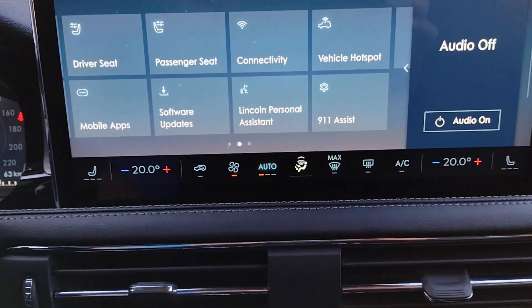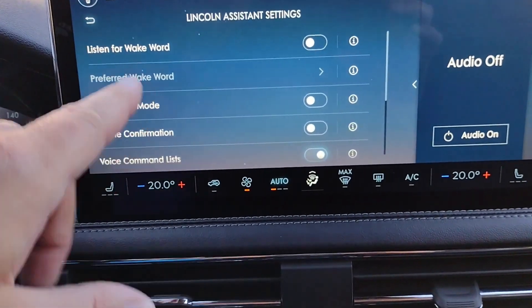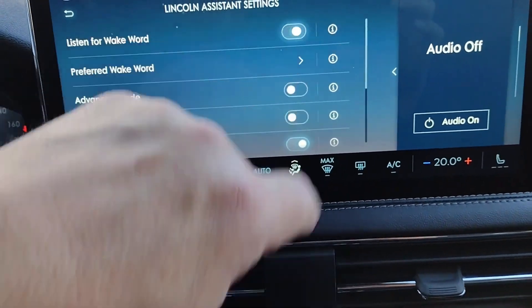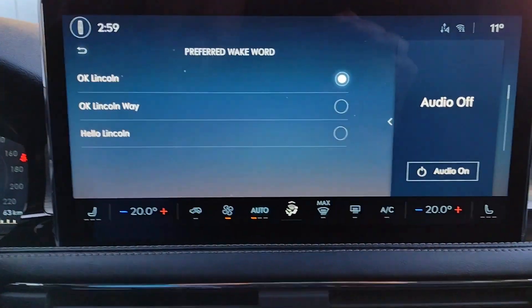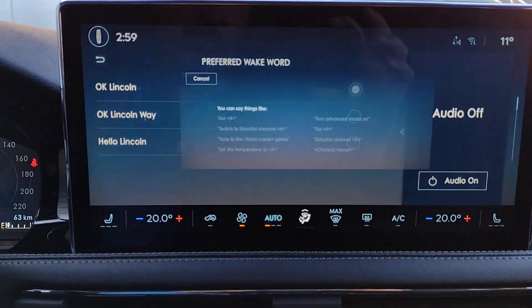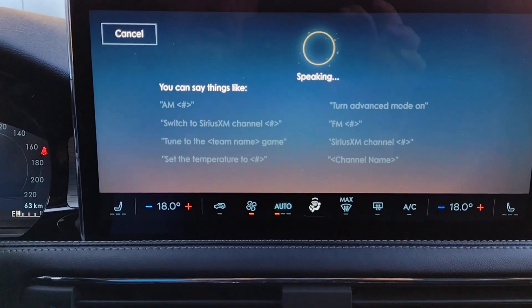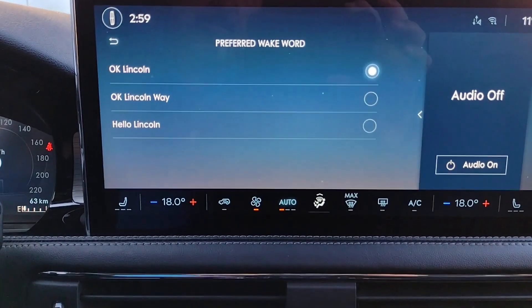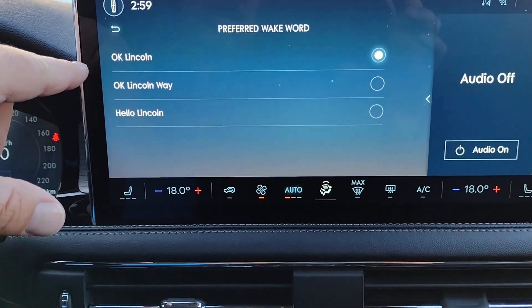Now we come to our center screen. Plenty of information — we'll start by hitting the Lincoln logo to get to the home screen. We've got a map showing where we currently are, the audio is off, and to add a phone you tap right there and use your Bluetooth device. It's very easy to pair — just follow the instructions on screen.